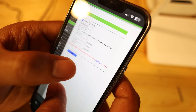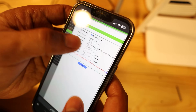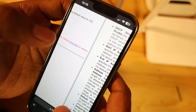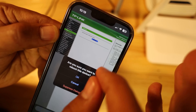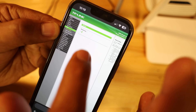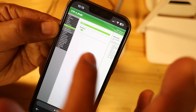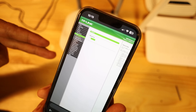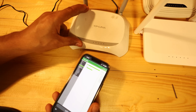You'll see a message saying the DHCP configuration changed and to click here to reboot. I'll scroll down and click Reboot. You can see the reboot percentage. Once it fully reboots, I need to connect this router to my main Wi-Fi router using a cable.